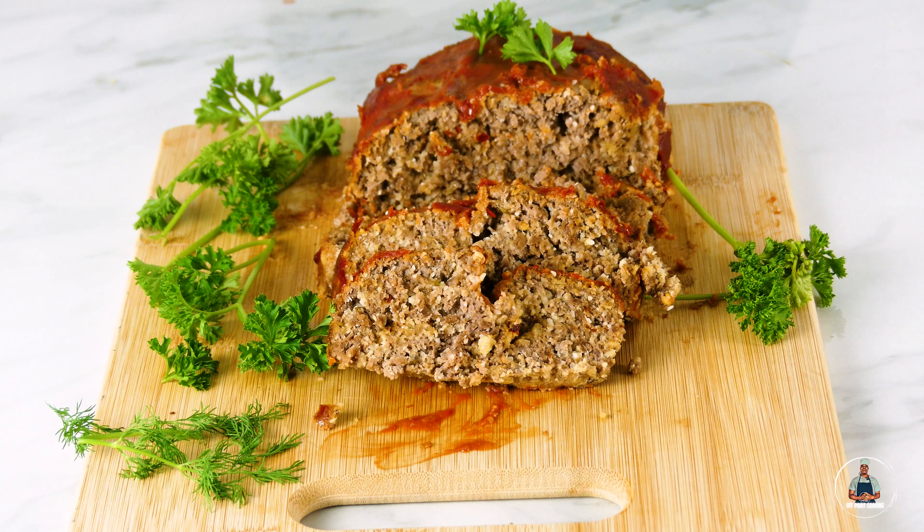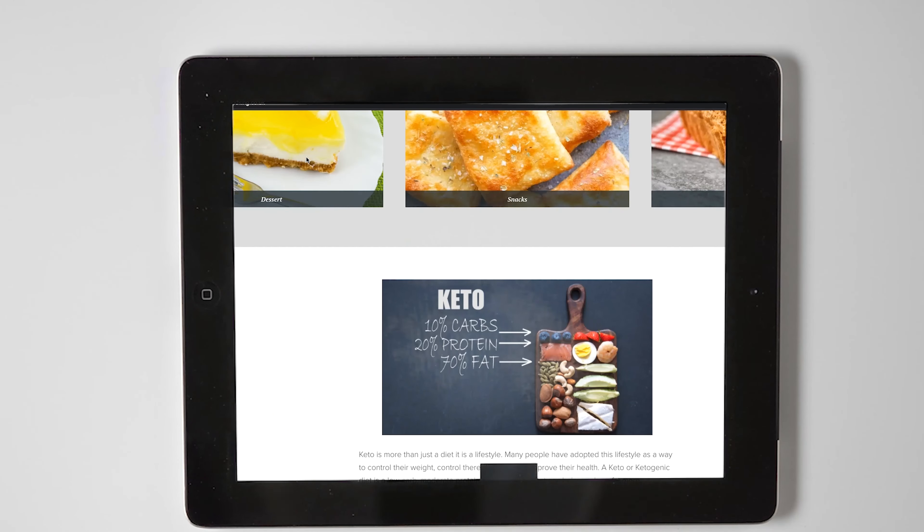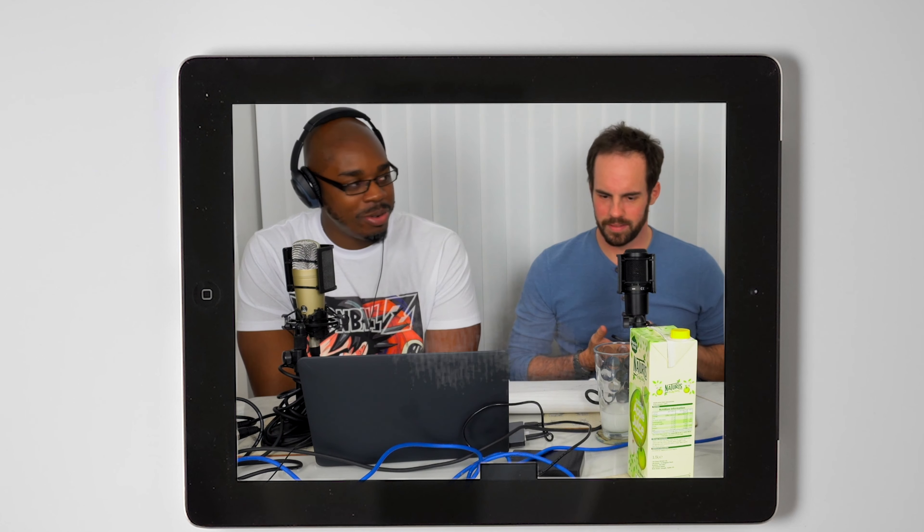Your meatloaf is ready to serve straight away. This has been another episode of Off Point Cooking, hope you enjoyed. Make sure you check out offpointcooking.com — the link will be in the description below. Also check out the Off Point Podcast if you enjoy podcasts. Please like the video and most importantly, please subscribe to my channel.